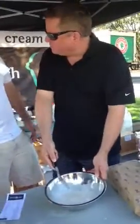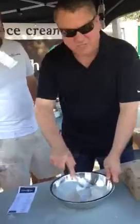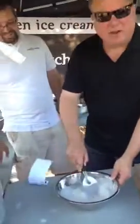Exactly. What's in it — cream and sugar and whatnot? Cream, sugar, milk and egg. So I have French vanilla, I have coffee, and I have Butterfingers.